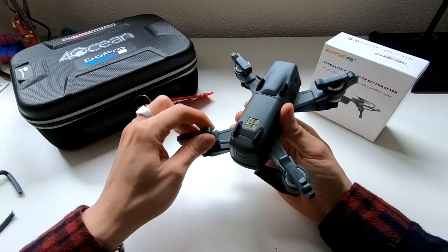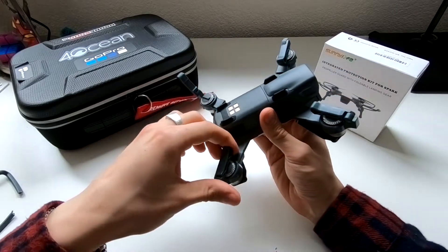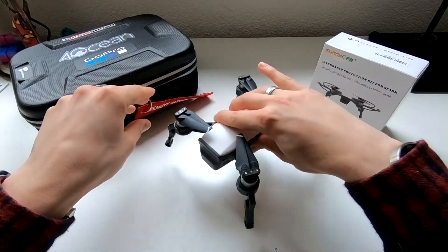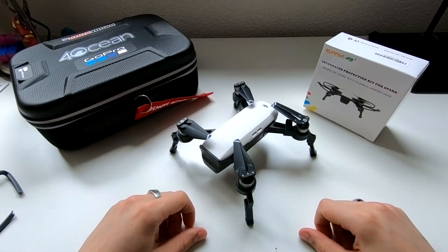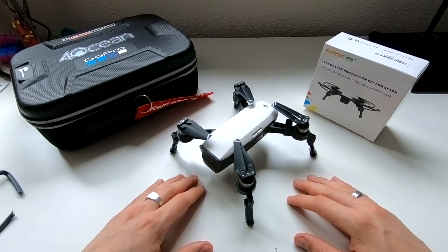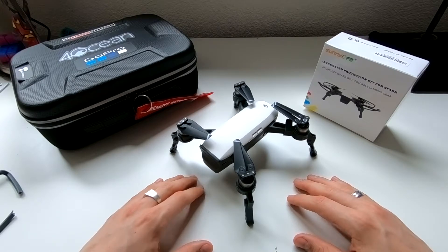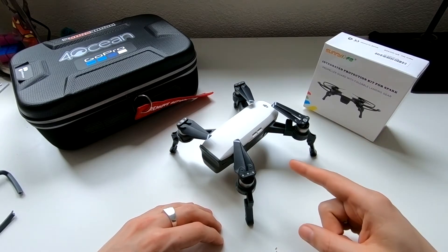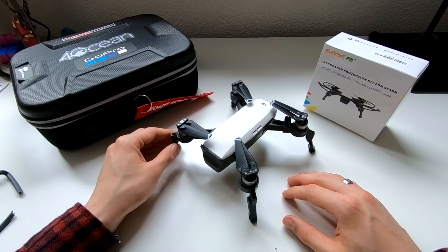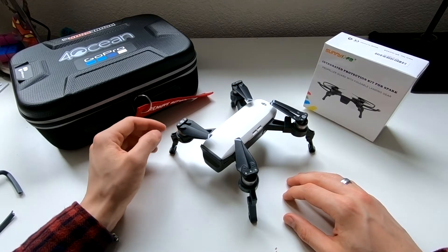I haven't seen much foldable landing gear out there, so that's why I decided to make this video. That was a quick, short and sweet video, but I think I got my message across. I'll be posting more DJI Spark videos and edits. I'll put the product link in the description — if you have any comments please feel free, and I'll see you guys next time. Don't forget to subscribe!